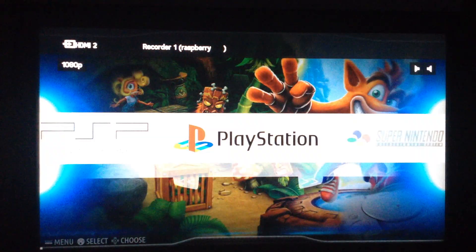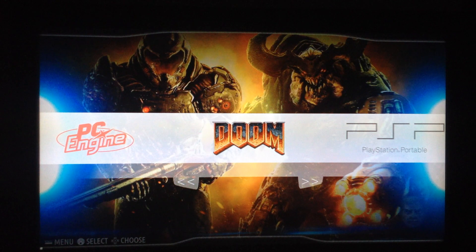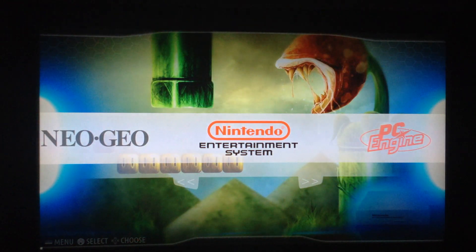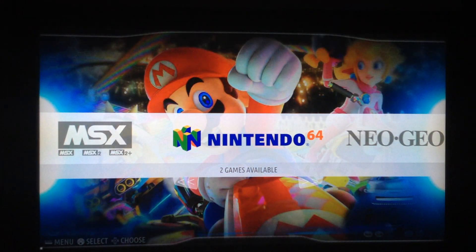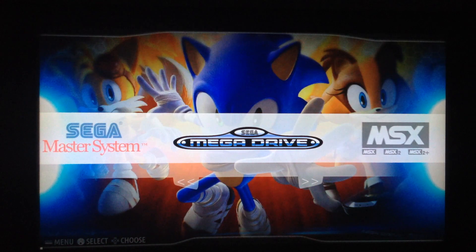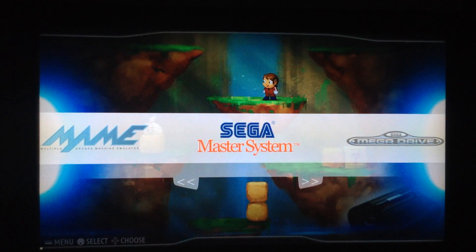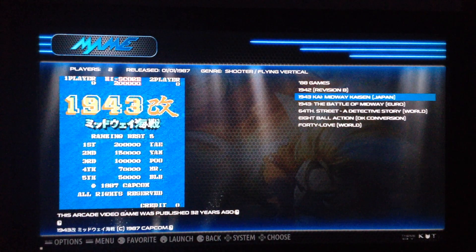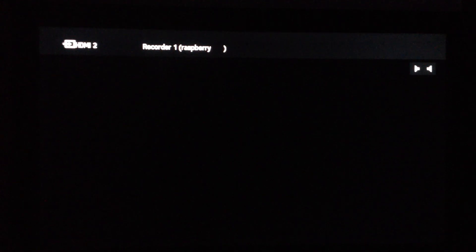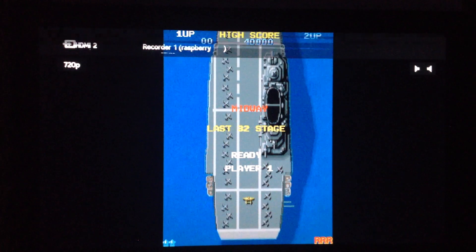PSP runs very well on Batocera, and I'm very satisfied. Nintendo 64 even runs a little better than on RetroPie — probably because the emulators are more refined and optimized. I've added some MAME games just for testing — here's a classic Capcom game.